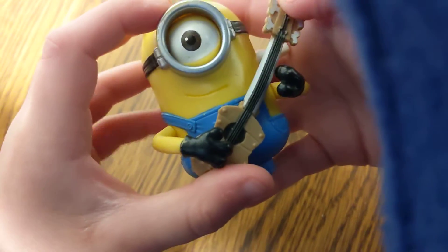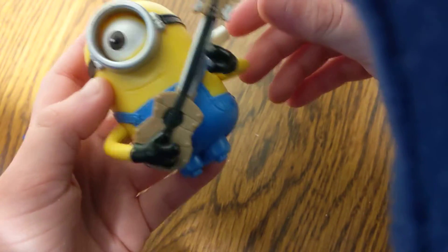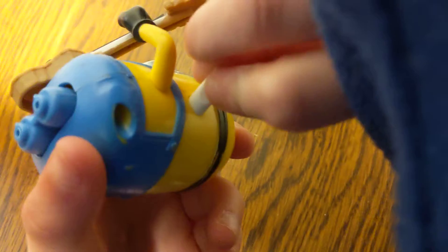Next, we have the really fun one — it's Pass the Minion. Interactive toys. You wind this up nice and tight, not too much, don't overwind it. And once you get it good, you can toss it back and forth with your buddy. And eventually it comes off — it's vibrating. It vibrates pretty good. So there you go.